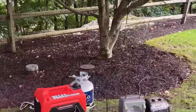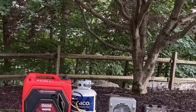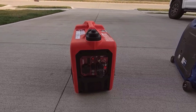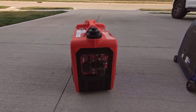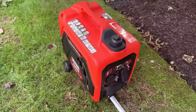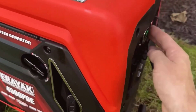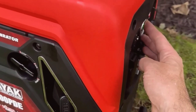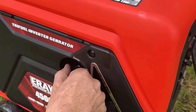When I powered it up, I noticed how quiet it was compared to other generators I've used. At about 58 decibels from 23 feet away under a quarter load, it was more of a low hum than the loud roar I usually expect. It was quiet enough that I felt comfortable running it during a camping trip without worrying about disturbing wildlife or other campers. Even at higher loads, the noise level wasn't overwhelming.